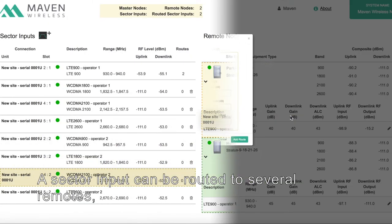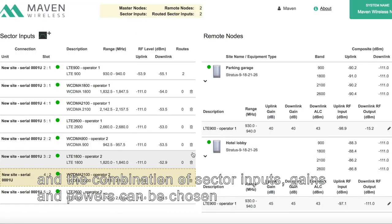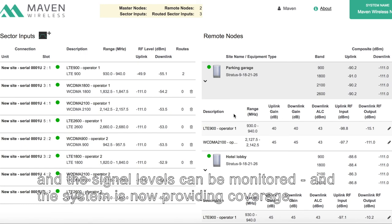A sector input can be routed to several remotes, and the combination of sector inputs, gains and powers can be chosen according to the requirements of the system. Once the sector inputs are routed, they appear at the selected remotes and the signal levels can be monitored, and the system is now providing coverage.